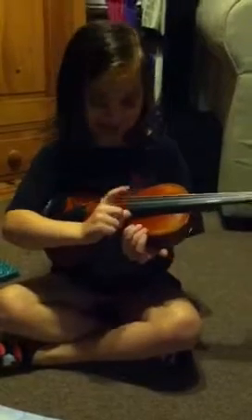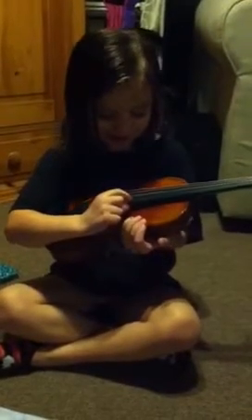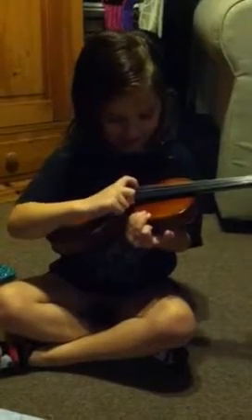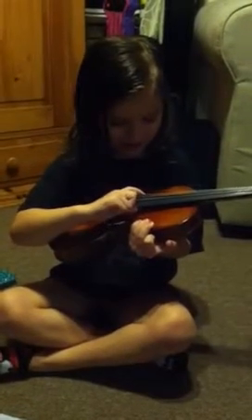So I can show you how to do it. And I can shake your hand first, make an L with your hand, put it on the tip. E, A, D, G.